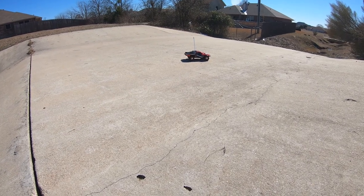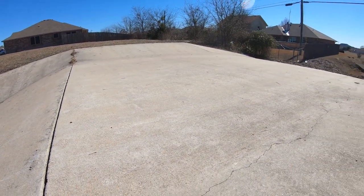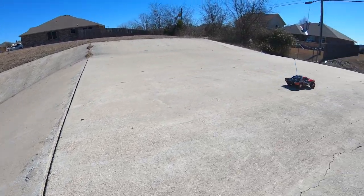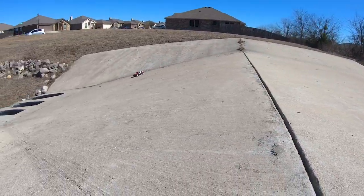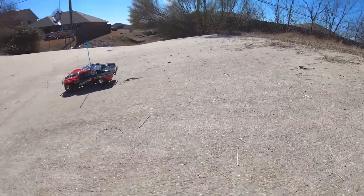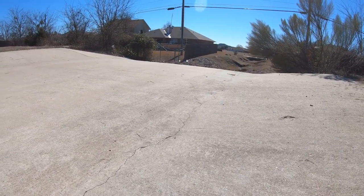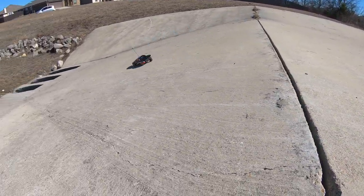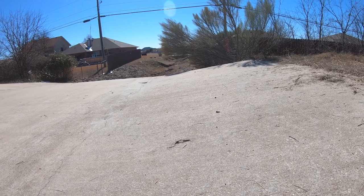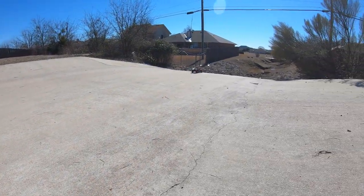All right, here we go — 1/16 scale Slash, stock. It's like a little roach! It does pretty good. Going from the bottom all the way up — pretty good air, yeah!